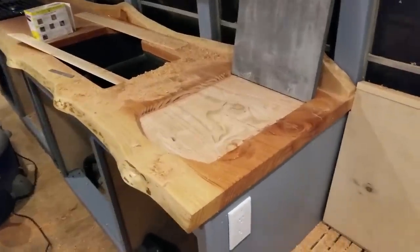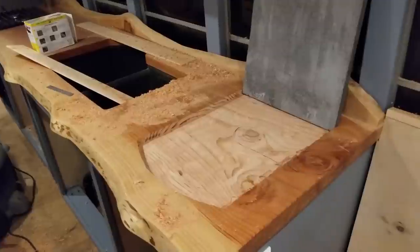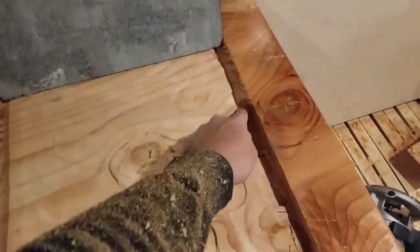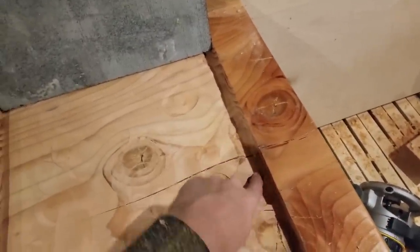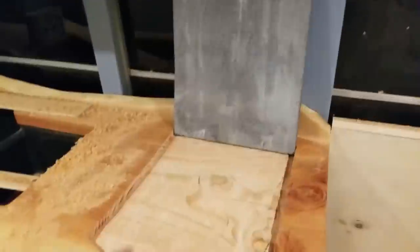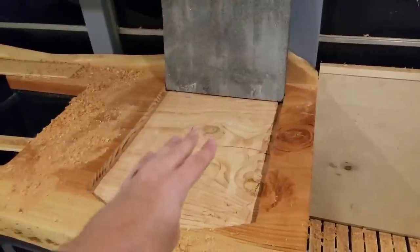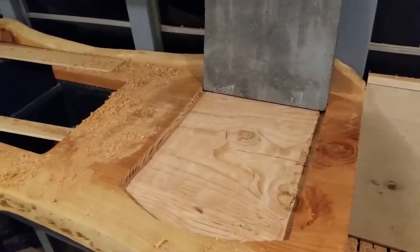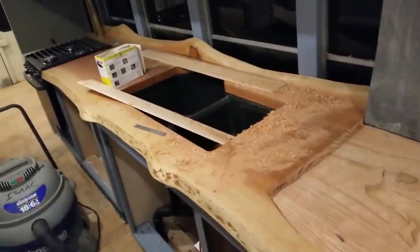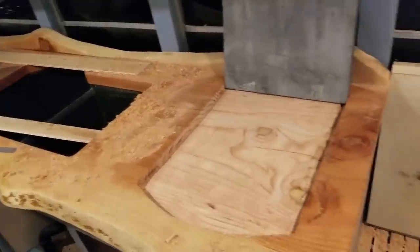I've routed out the shape of the hearth and chiseled out the corners that were a little bit harder to do with the router. It's really rough, and I did have some problems with my router not locking, which created this really deep space right here. So now this board's really thin, which I'm not too pleased about. But basically what's going to happen next is we put the adhesive down, and with a rubber mallet I'm going to pound it into the countertop. Before I do that, I'm going to go back, sand the whole thing, and do one more coat of Waterlox, which will be the final coat.